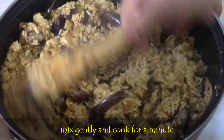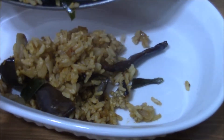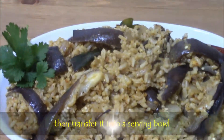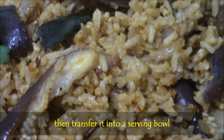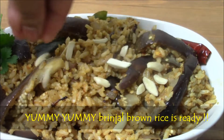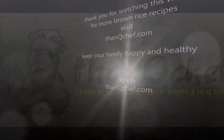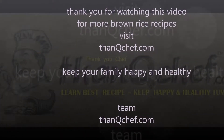Finally cook for 2 minutes and transfer it into a serving bowl. That's it. Very simple and tasty. Yummy yummy brinjal brown rice is ready. If you want, you can add few almond flakes also. Thank you for watching this video. For more brown rice recipes, please visit thankyouchup.com. Bye, see you in the next video.